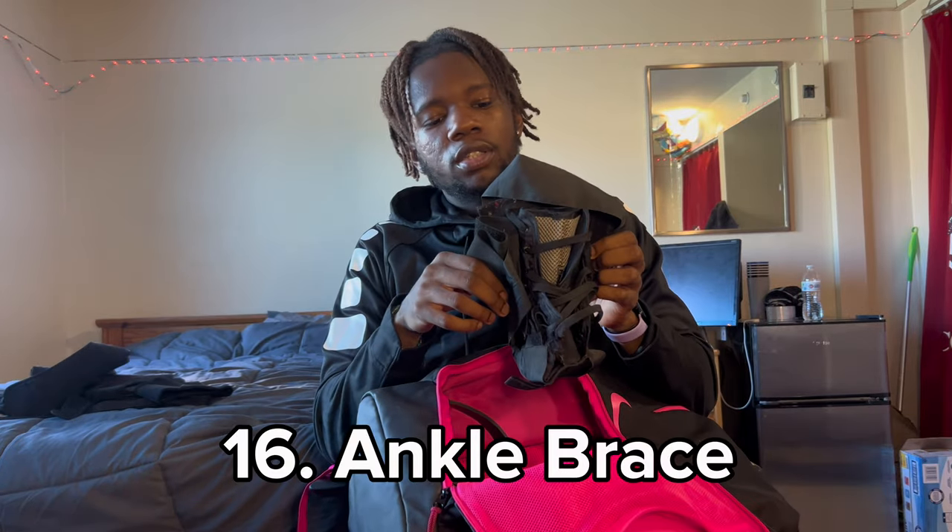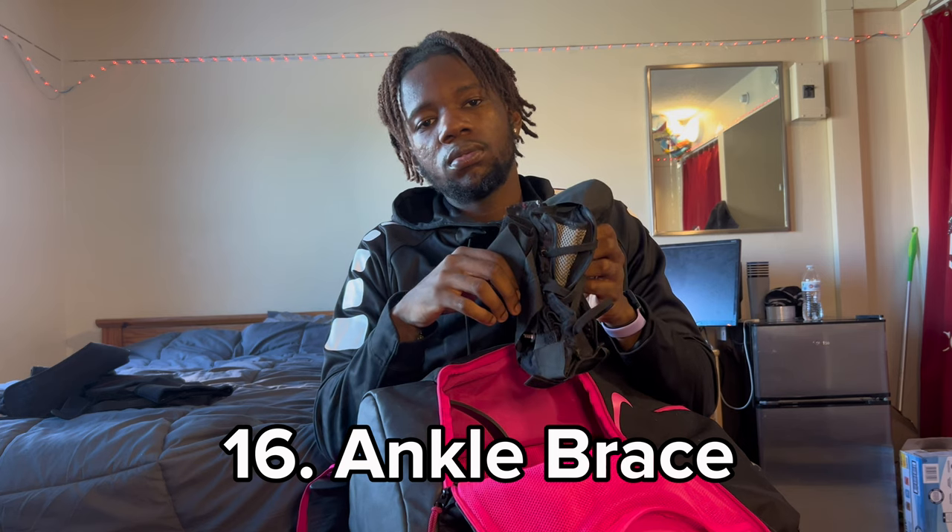Got the ankle brace — if you know, you know. It's always like somehow you're gonna end up rolling your ankle, and then boom, you got an ankle brace in your bag so you're prepared and ready to go.